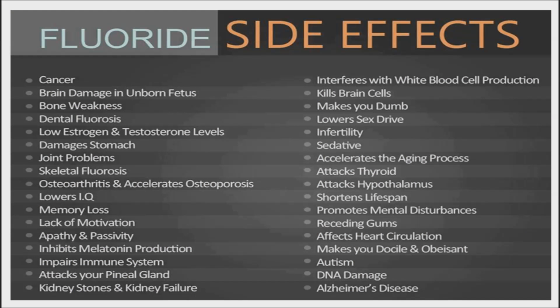The dangers of drinking water that contains high levels of fluoride are well-known. Some of the known side effects of drinking water that contains fluoride are dental fluorosis, reduced intelligence in children, and a damaged nervous system.